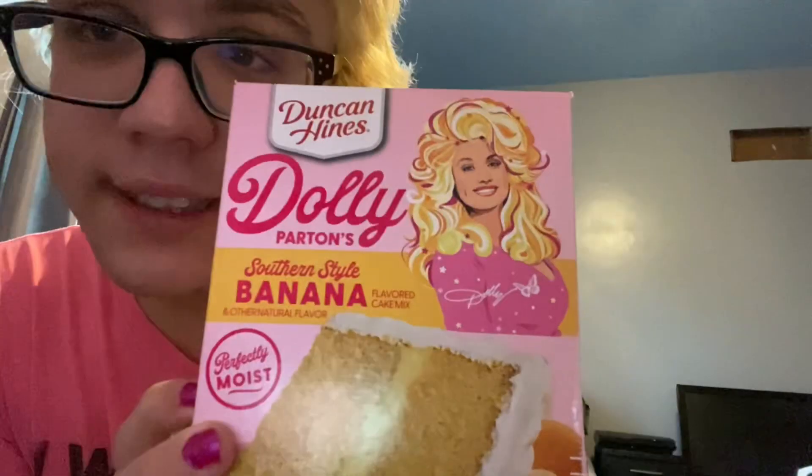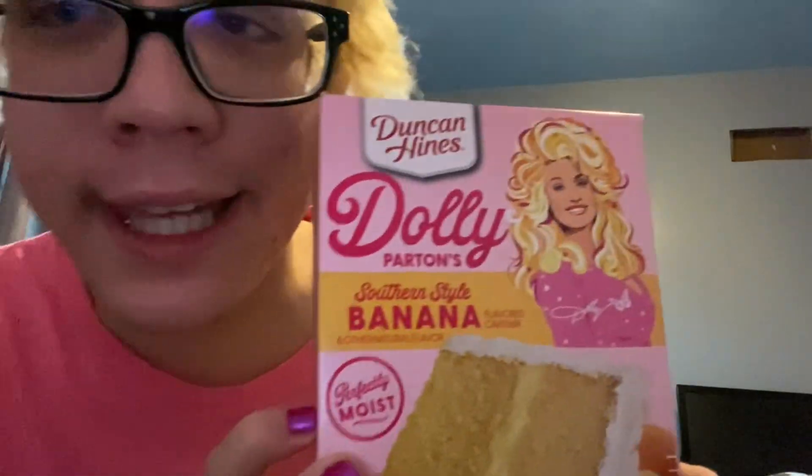Dolly Parton. We all love her. We all need her. We all bow and give her all of our possessions. But have you ever wanted a slice of that thick Dolly Parton a**hole? Well now you can with Dolly Parton's Southern Style Banana Cake.